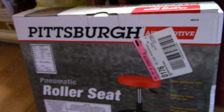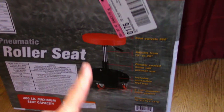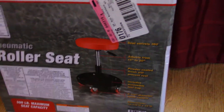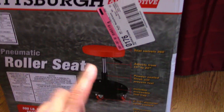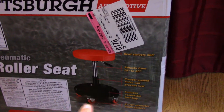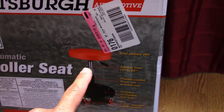Quick video here — I'm gonna do a video on the Pittsburgh Automotive roller seat. I picked this up at Harbor Freight for $20. I was looking for something I could sit on while working. It has a little tray underneath where I can shove some tools, and it's height adjustable.